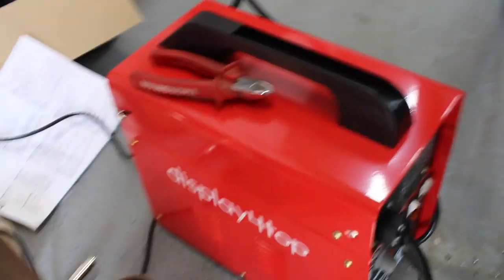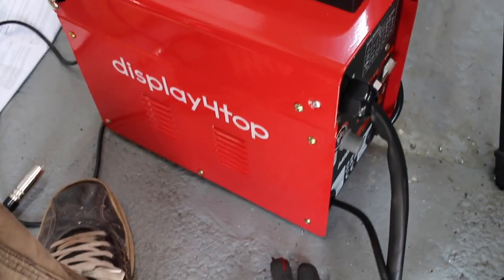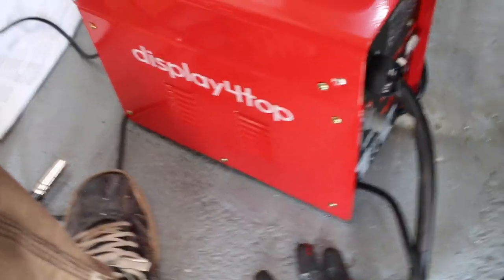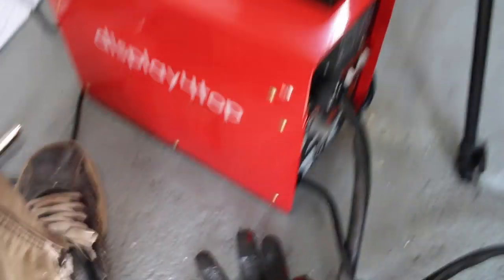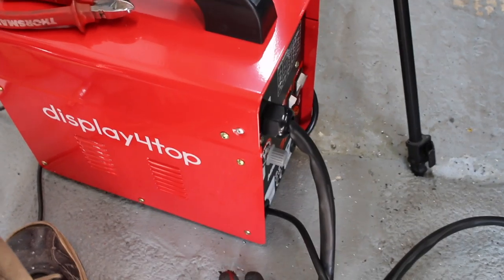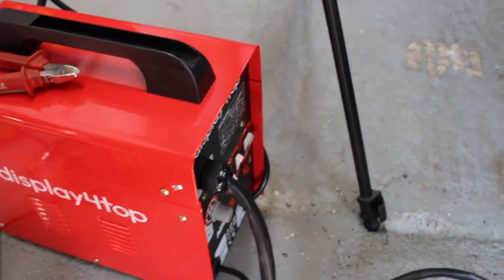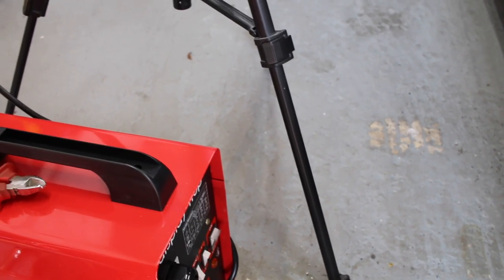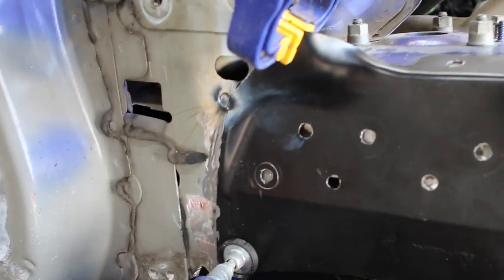Welding time. My welder — I know you're going to ask me in the comments — is a cheap MIG welder, a gasless one. It's the MIG Weld First 130 model range. If you are interested in buying this I will put a link in my Amazon store, so check out the link in the description below. Let's get this welding and see how we get on.